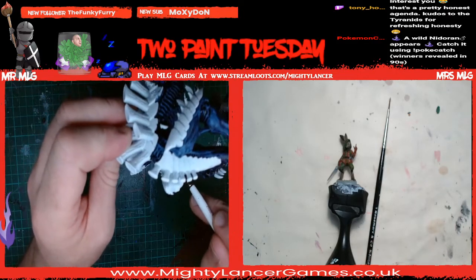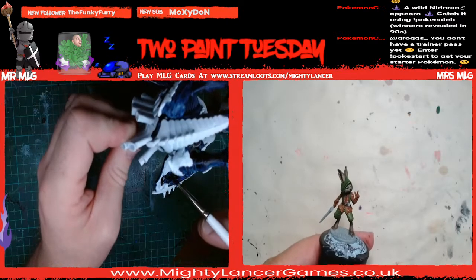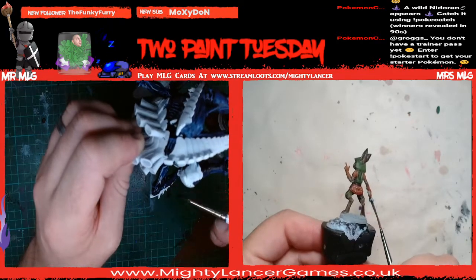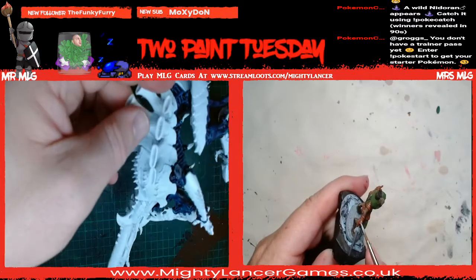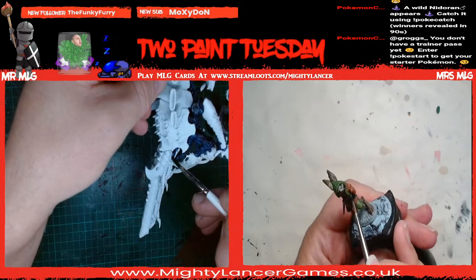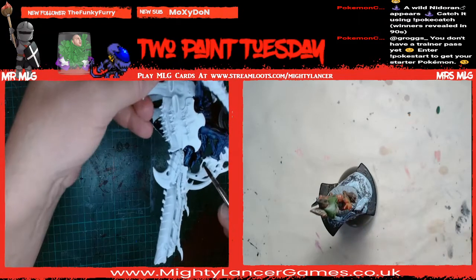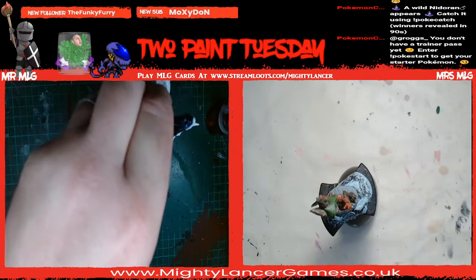I've nearly finished with my Leviadon Blue, and then what we're going to do is all the chitinous plates with the new Black Legion contrast. On Sunday evening after work I did a test of Black Legion and Black Templar - which was the original contrast black - and the new Black Legion. I definitely prefer the appearance of the new Black Legion for the armour on these guys. So that is what we are going to be using next.